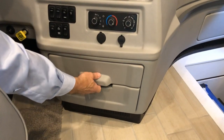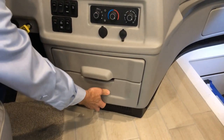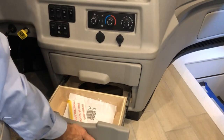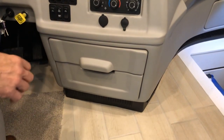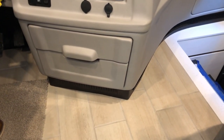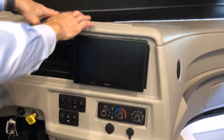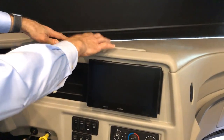Just below the controls you have additional storage space. On top of the dash there's another access panel that's velcroed in — remove it if you need to access behind the dash.